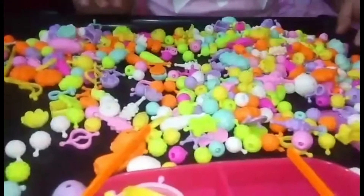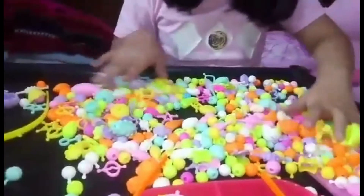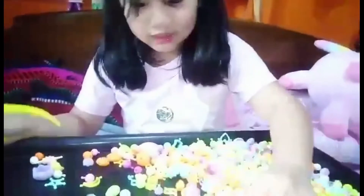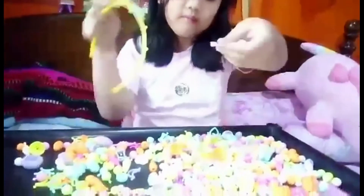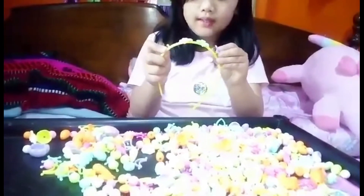This is what I call Rainbow-tastic! Well guys, it's really hard to find — but I found a special one. I will put it right here.